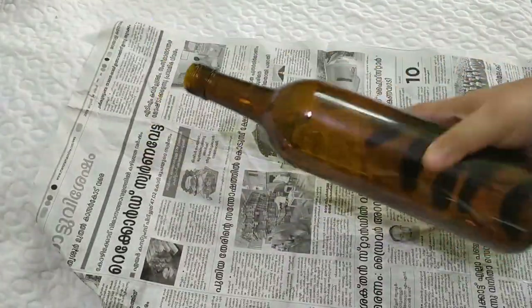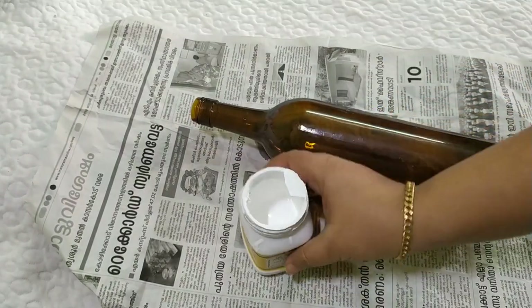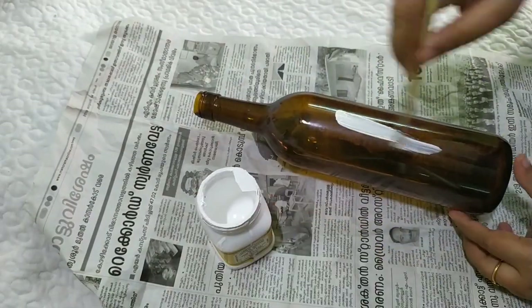We have cleaned the bottle. I will paint it with a white color and a base coat.